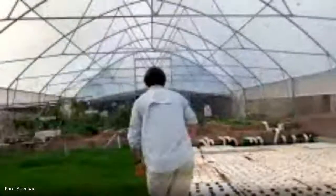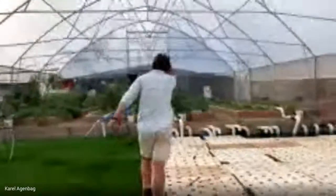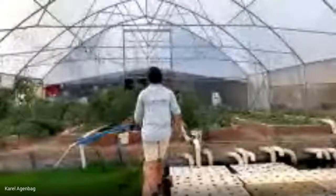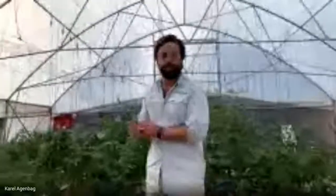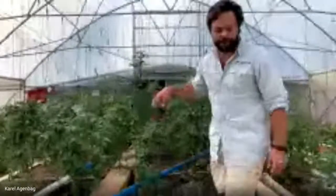And coming through here you'll find our two tomatoes. This is a method we're calling gravel bed or flood and drain.